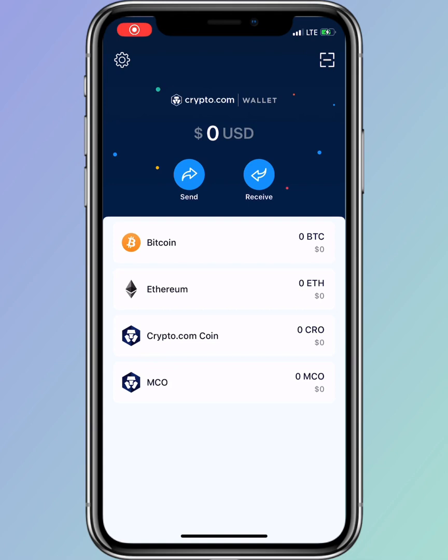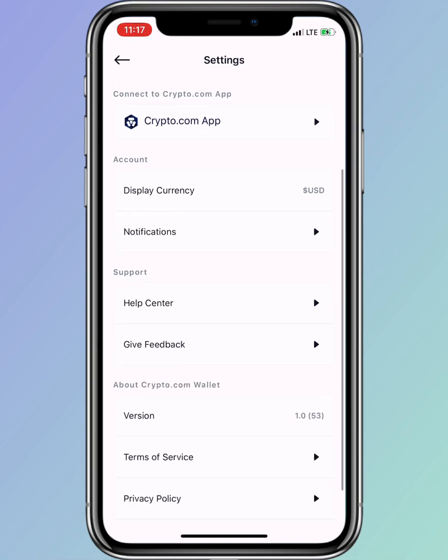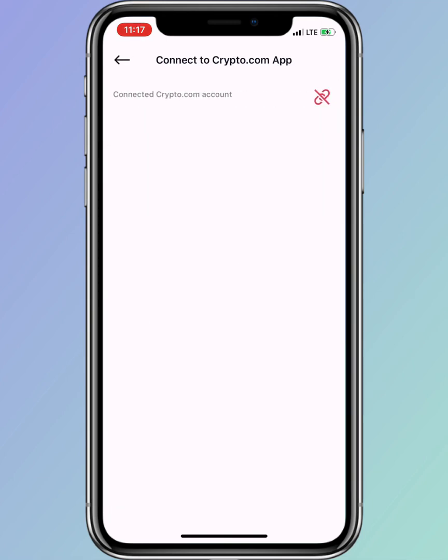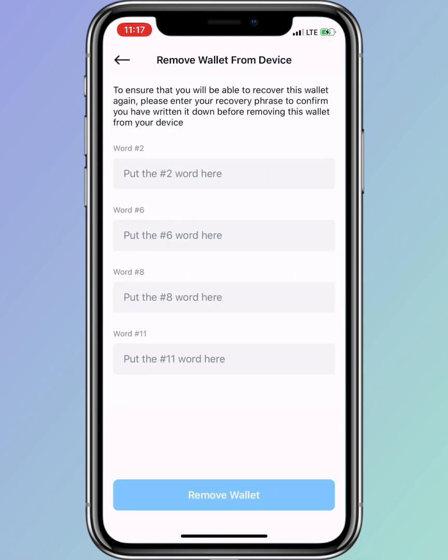Under Settings, you'll see the recovery phrase option, wallet protection, the devices that are connected, and also options to connect or disconnect your crypto.com app. That's how the crypto.com wallet looks.